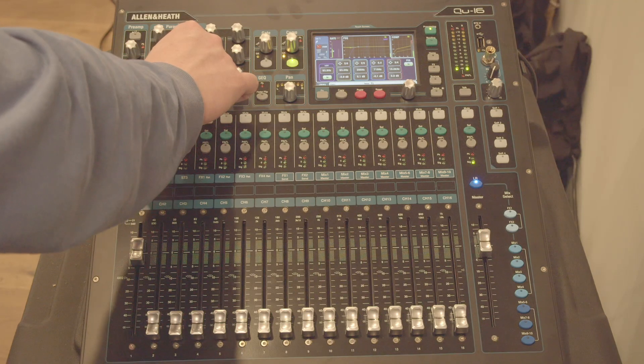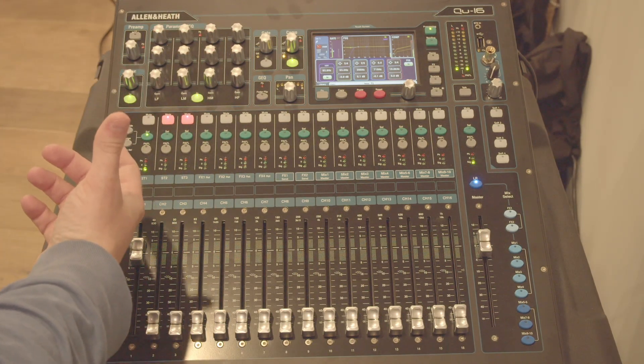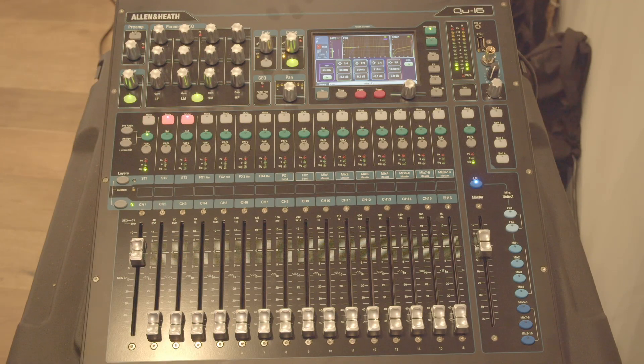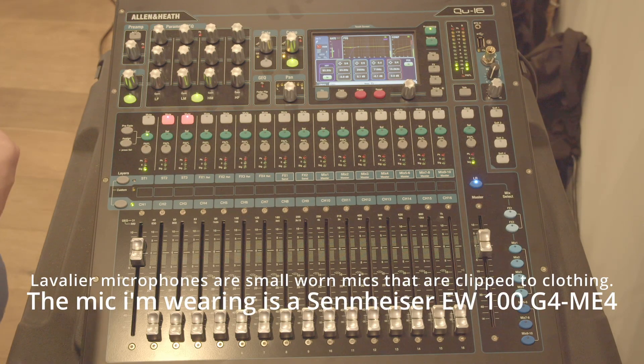Now that you can hear what EQ is doing, let's talk about how we actually can use it to our advantage. The microphone that I'm using today is a lavalier microphone. It's pretty common in the church environment, but it doesn't sound exceptionally good. So we're going to make some EQ adjustments to help it sound just a little bit better.